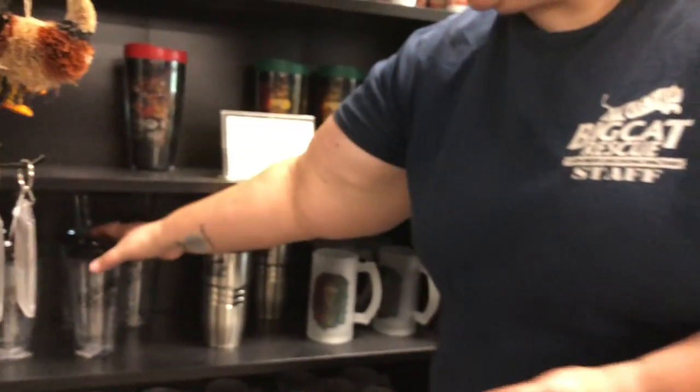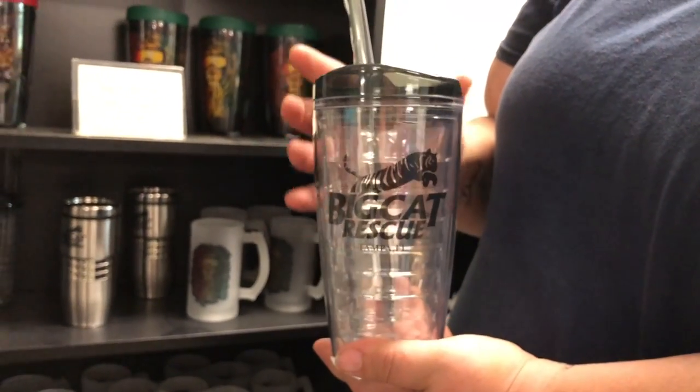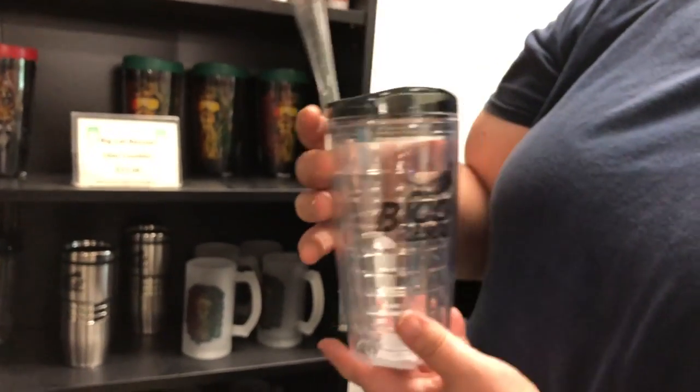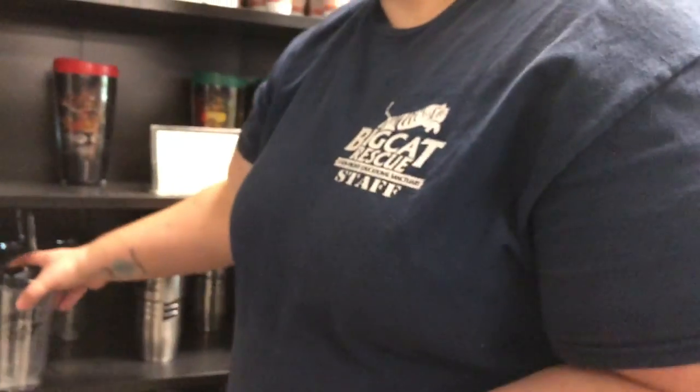And then we've got our other little tumbler that's clear. This one is not dishwasher safe — you've got to hand wash this one. I believe it is $15. It's the same kind of thing: keeps it warm or cold. That kind of deal, because that's all the rage now.